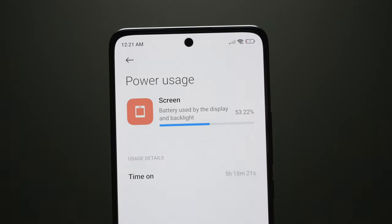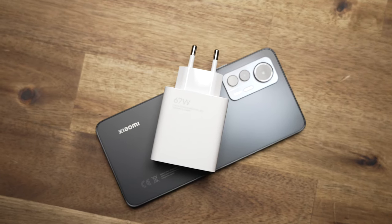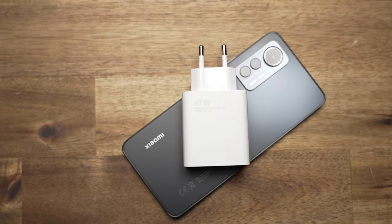I was a little surprised to get just over five hours of screen-on time with the 4300mAh battery, considering the low-power CPU — though I was running the display at 120Hz with about 75% brightness. It does come with a 67W charger that goes from dead to 50% in about 15 minutes, but there's no wireless charging.